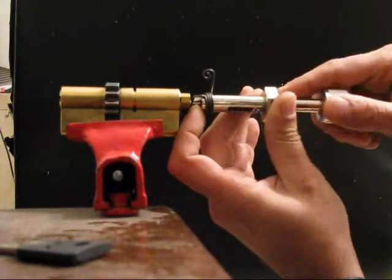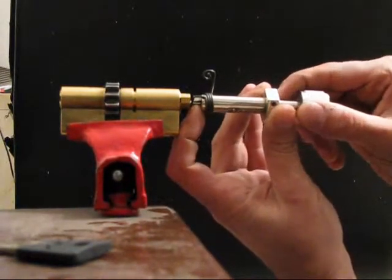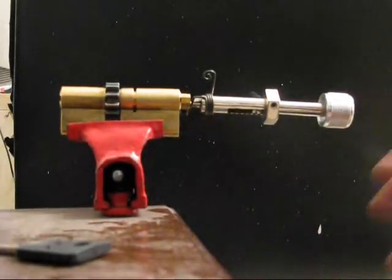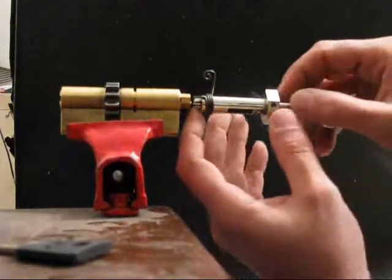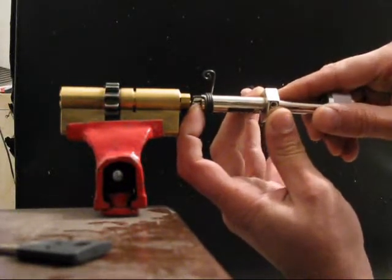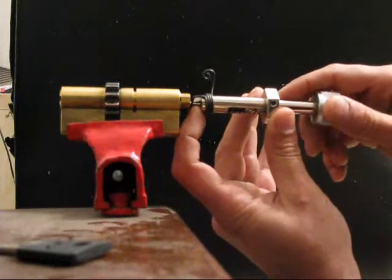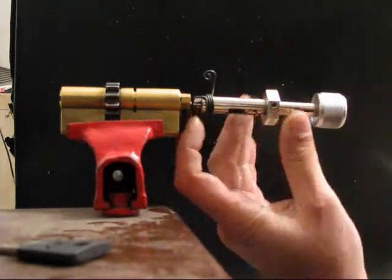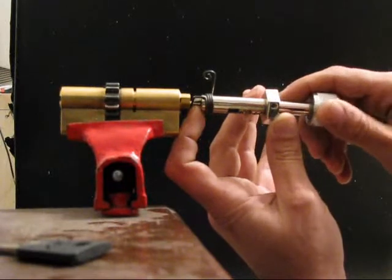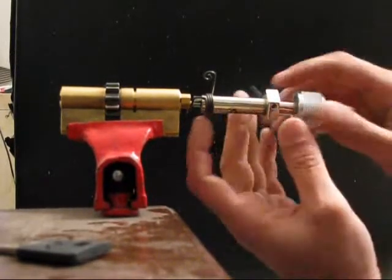That was number 1. That was number 2. There's a bit of rotation, so I'll do it again. One. Two. I am cheating now because I do know the decoding of this lock. This first pin is blocking me. It is picked. Let's see — two is picked. Three: nice click. Four — four has led me to a false setting, so I'll do it again and skip number 4 for now.